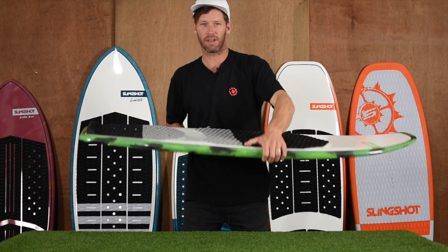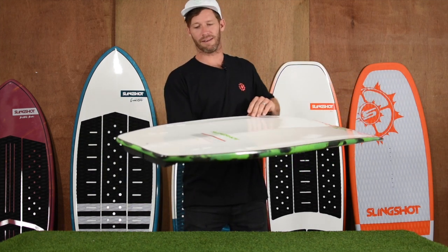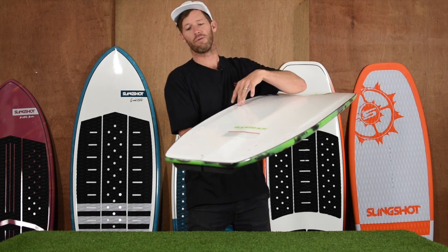As you're digging into the wave and adding pressure to your toe edge, it's helping grip as you're feeding off that energy on the wave. We've also got the FCS2 fin boxes. This board is set up as a quad, so you can run two fins in front or two in back, or run all four.